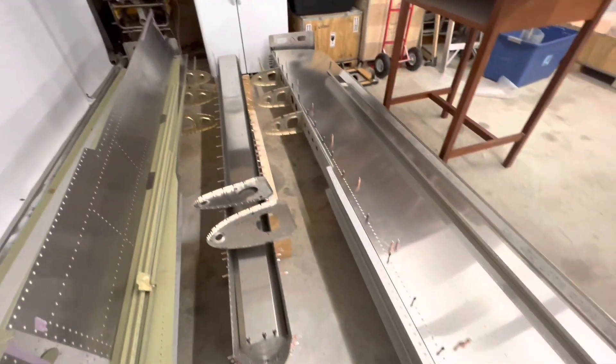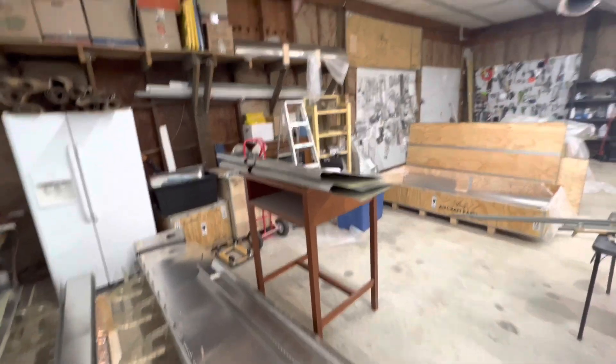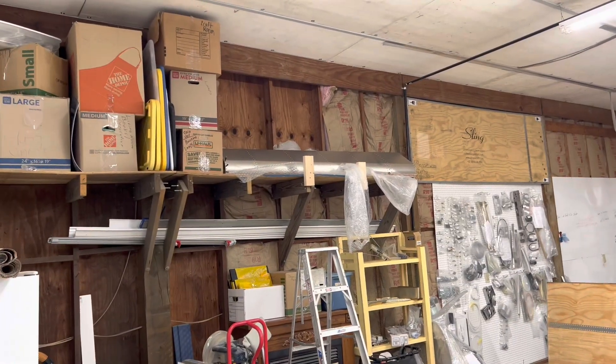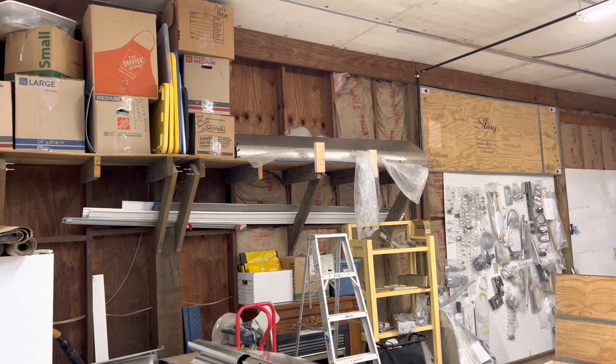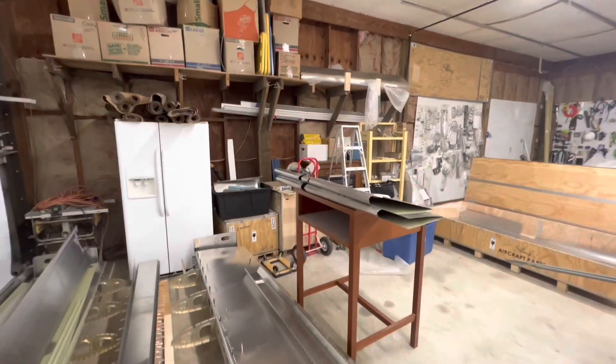Those are the ailerons, and I found a place on my shelf for the flaps, so those are just sitting out of the way until it's time to mount them.